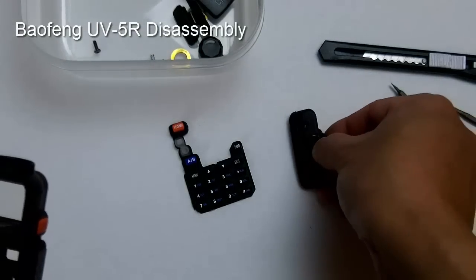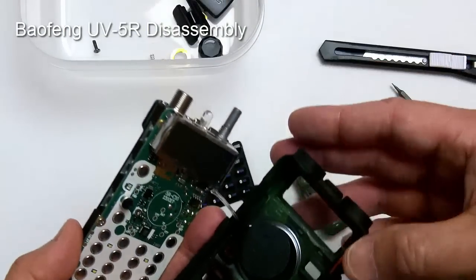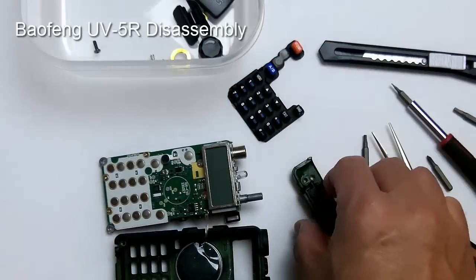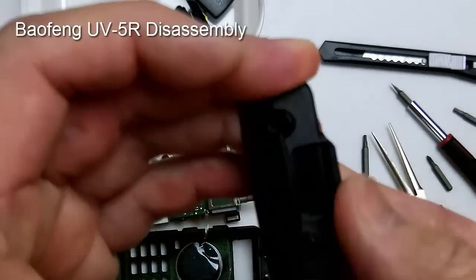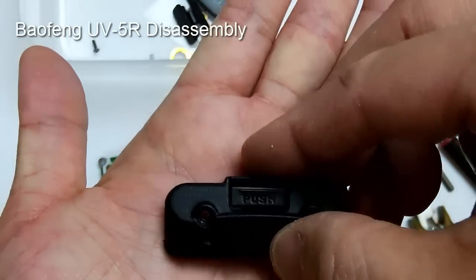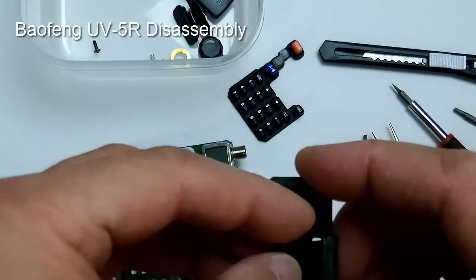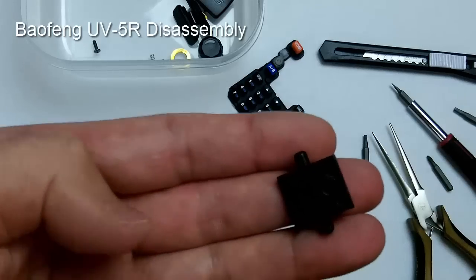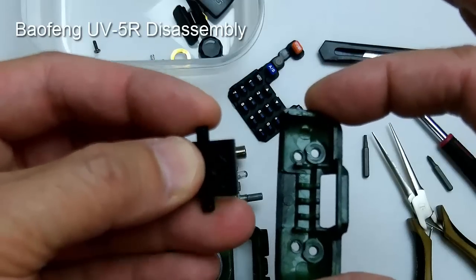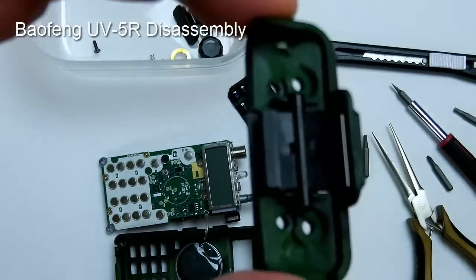And that is how you disassemble the UV5R. One important note: the plate with the spring underneath contains the push button to release the battery — make sure you don't lose that. There is also a little plastic piece that fits underneath the two side bars, and you want to put it back the same way as it came out.